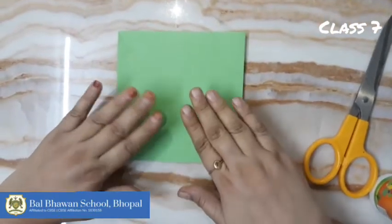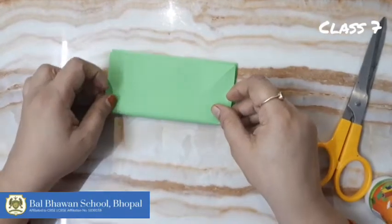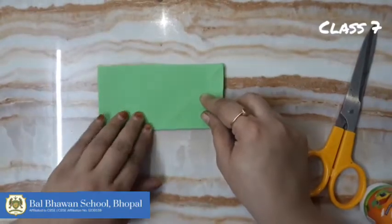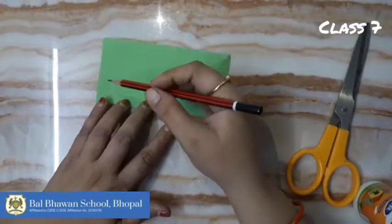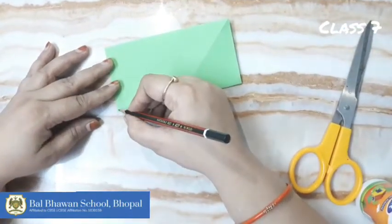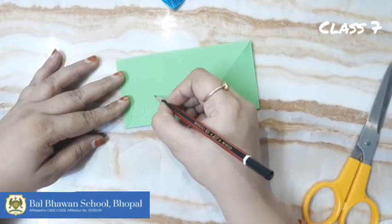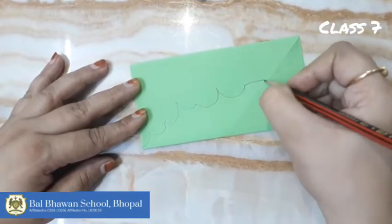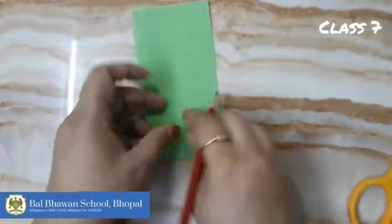Now fourth — we'll start the fourth leaf. Take a square paper and fold it like this. Here we will draw one pattern, or you can draw any type of pattern.